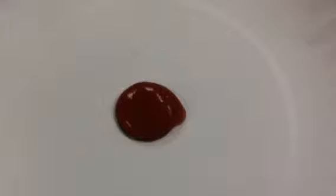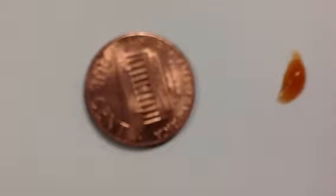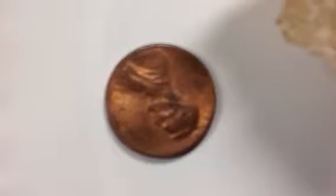Here's what happened when we put tomato sauce on a penny. This is when we put it in the water and saw it happen. Here's what it turned out to be — the cleanest penny. Here's the other side of that clean penny.